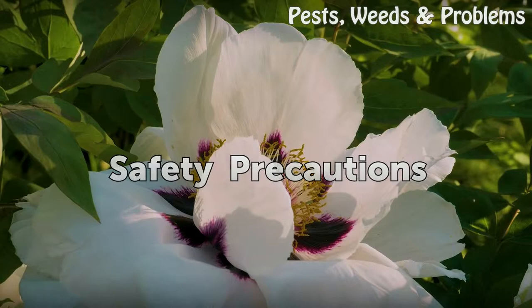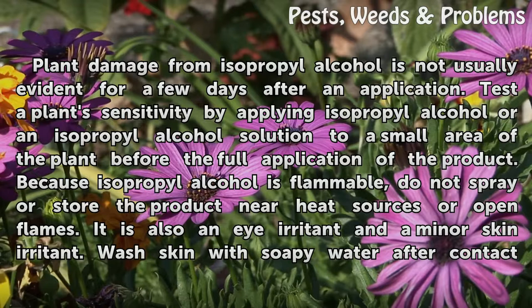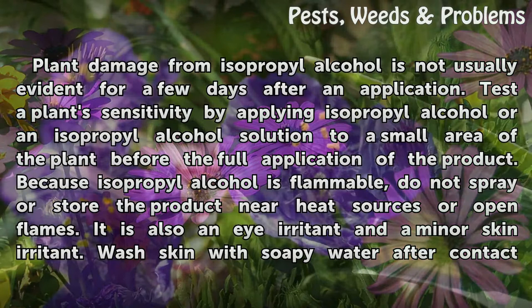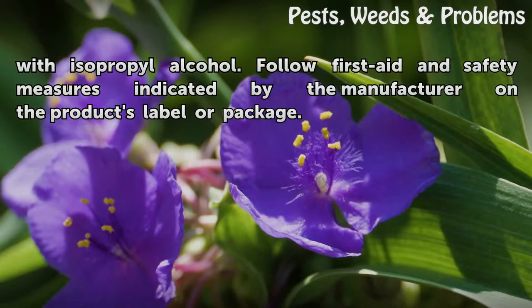Safety precautions: Plant damage from isopropyl alcohol is not usually evident for a few days after an application. Test a plant's sensitivity by applying isopropyl alcohol or an isopropyl alcohol solution to a small area of the plant before the full application of the product. Because isopropyl alcohol is flammable, do not spray or store the product near heat sources or open flames. It is also an eye irritant and a minor skin irritant. Wash skin with soapy water after contact with isopropyl alcohol. Follow first aid and safety measures indicated by the manufacturer on the product's label or package.